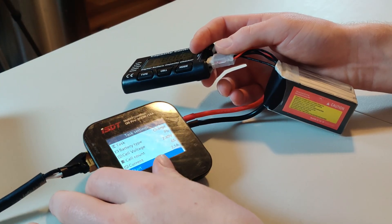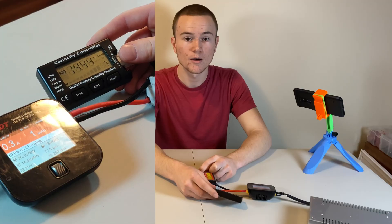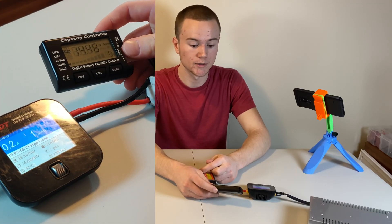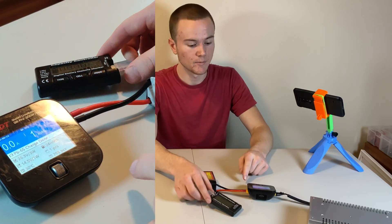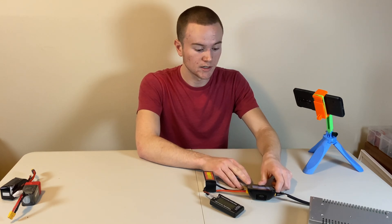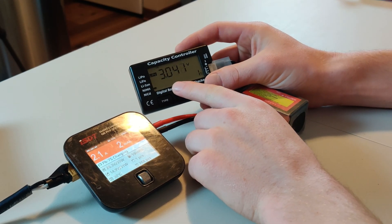I'll hit start. As you can see, my first cell is starting to jump up. A 6S lead acid battery charges up to about 14.6 volts, and this is already at 14.5 volts. My charger already said it's done, so I'm going to have to change my charger to 7S and continue charging it. As you can see, my first cell is slowly reviving itself.